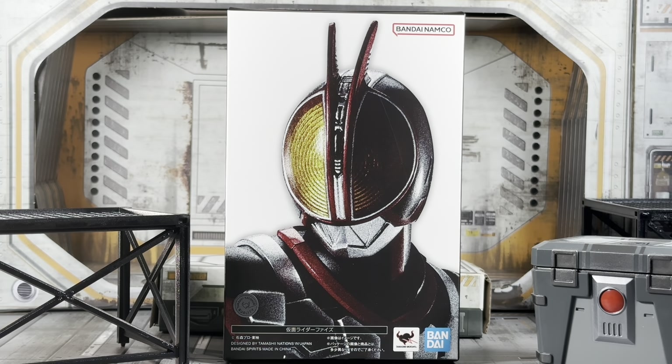What is up my brothers? It's your boy 2KROs on the Bugsman channel bringing you another action figure toy review. This time we'll take a look at the SH Figuarts Shinkocho Seihou Masked Rider Faiz, or Kamen Rider Faiz, depending on how you want to say it. This was an August 2023 retail release, and this is our first foray into Faiz Shinkocho Seihou.